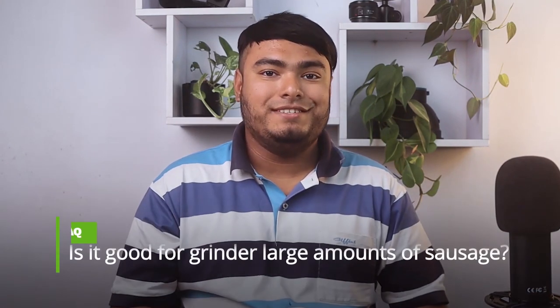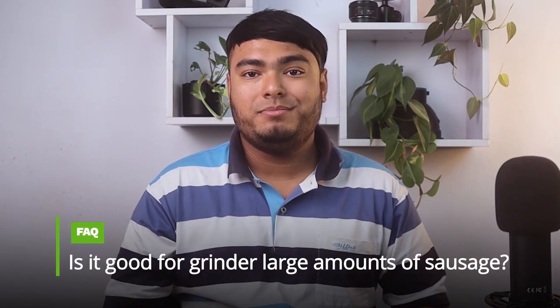Pros: great grinder, grinds perfectly, simple to use, very easy to clean. Frequently asked question: is it good for grinding a large amount of sausage? Answer: yes, you can do 40 pounds in one afternoon for buck sticks.